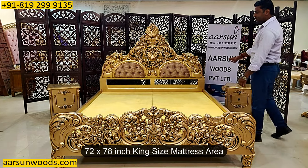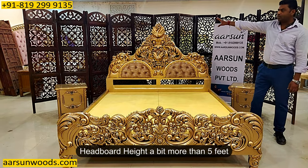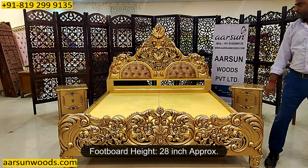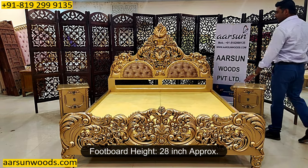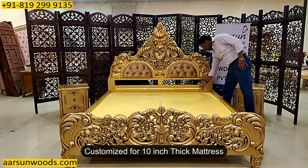The mattress area is king size, 72 by 78 inches. The back height is a little more than 5 feet. The front is around 28 inches, and this one is customized for a mattress of 10 inches thick, so this area is 10 inches.